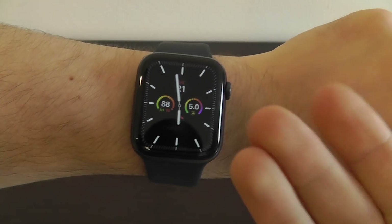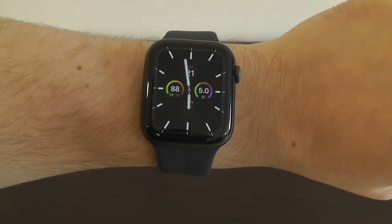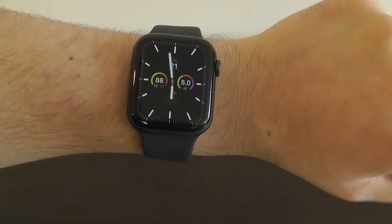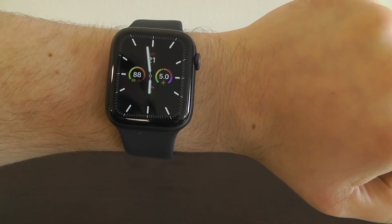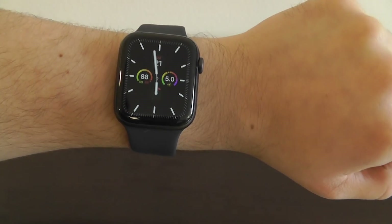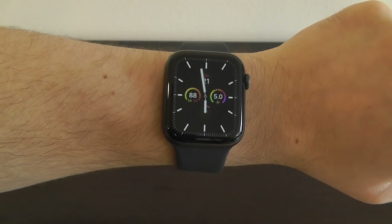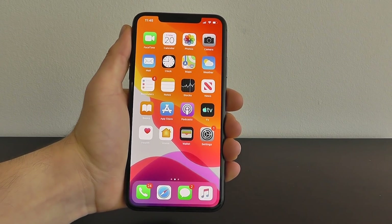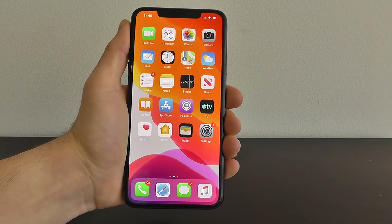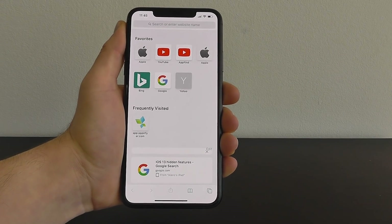I hope you're enjoying these hidden features for your brand new Apple Watch Series 5. We have many more coming up, but first I want to show you an incredible app that allows you to earn money shopping online and save money at your favorite stores. They sponsored this episode, and we're going to show you how you can earn $10 today just for signing up.